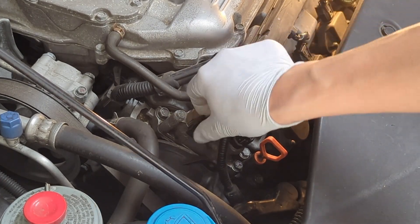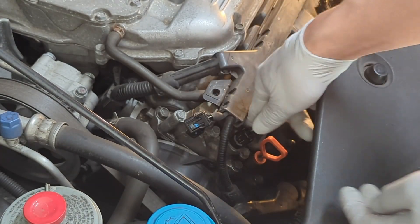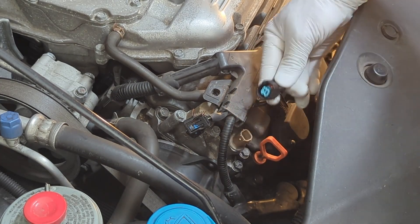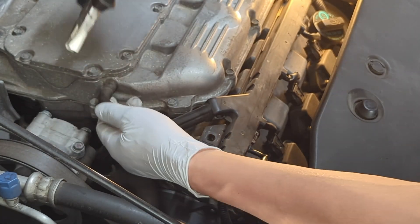First, the connector to the solenoid — press and pull it up. And the connector to the oil pressure sensor — again, press it and pull it up. The PCB holes. Remove the clamp.